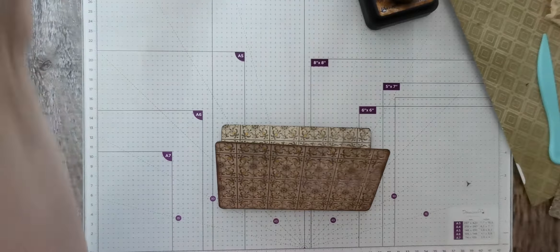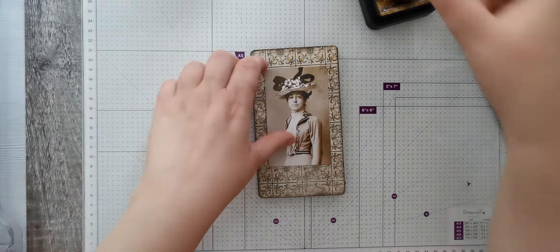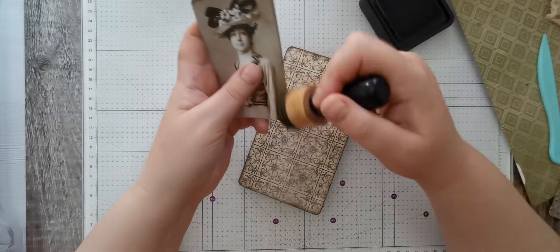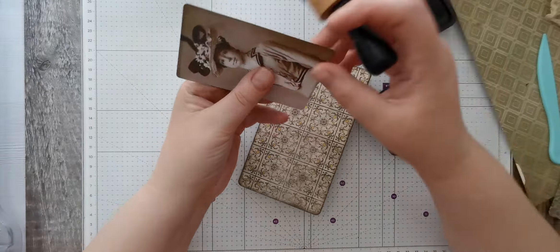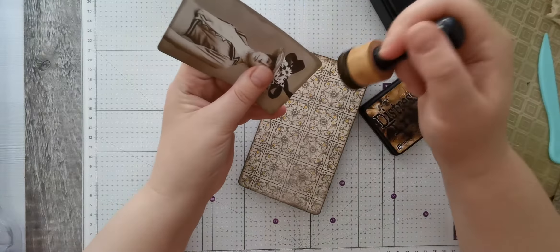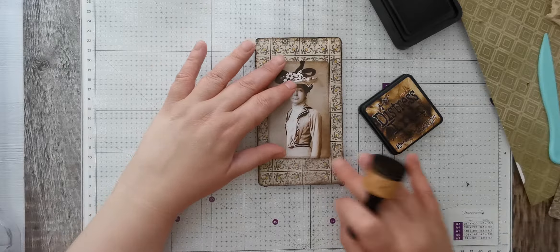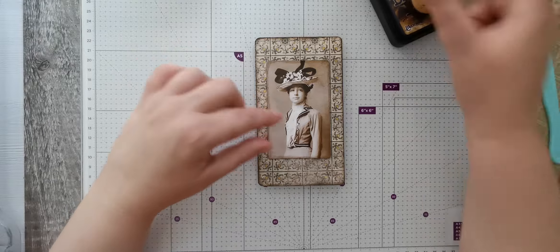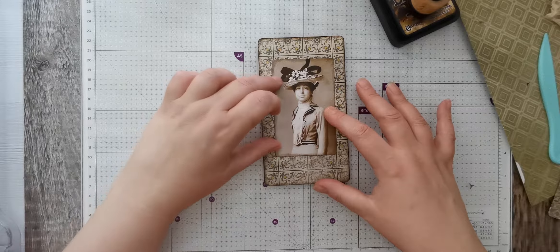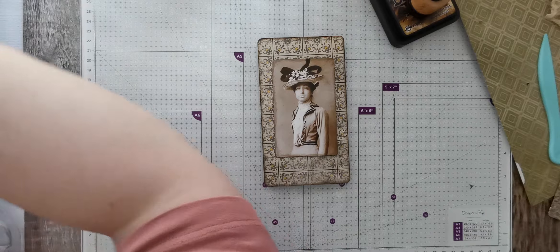Right, I'm going to use a photograph on the front. I'll ink that round and my idea was to lay it on some paper and some fabric and maybe do a little bit of a cluster-type thing. I don't know whether to have the photo higher and have something here, or have it in the middle - we shall see when I start layering it up.